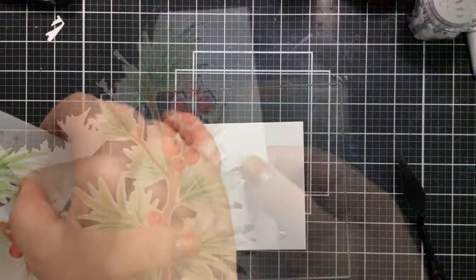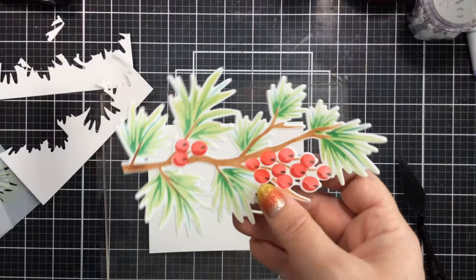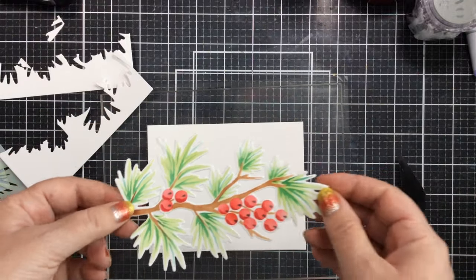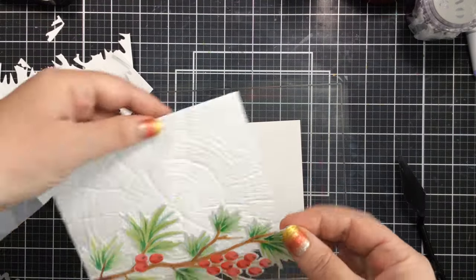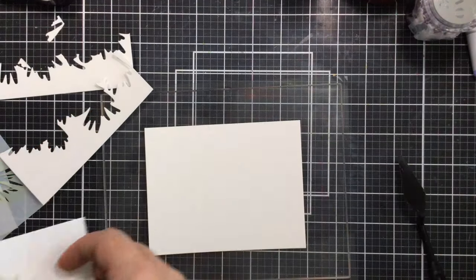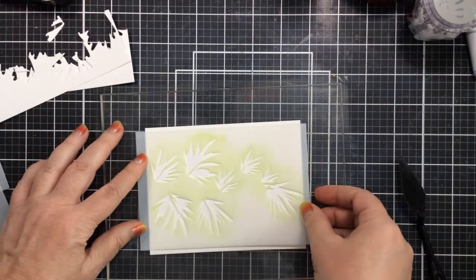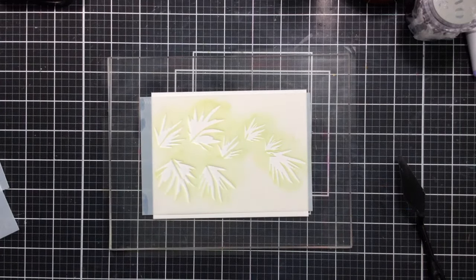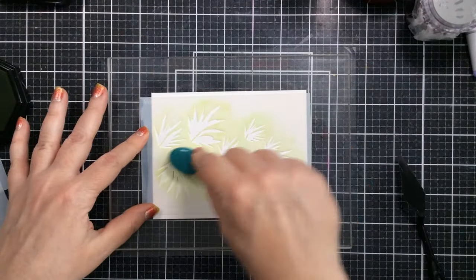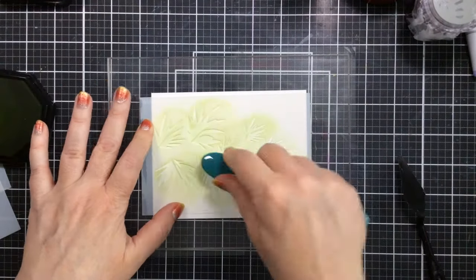Hello everyone, it's Carrie and today I've started without you because I didn't expect to love this stencil as much as I did, so I wanted to share it with you. I've already stenciled and die cut out this pine branch, and this layering stencil just completely caught me off guard. I really loved it and I made four cards in one short card making session — a perfect Christmas card for making multiples.